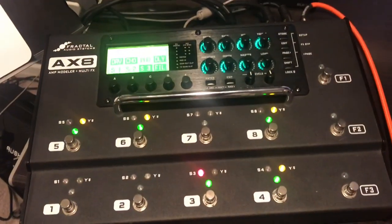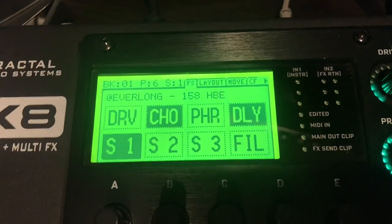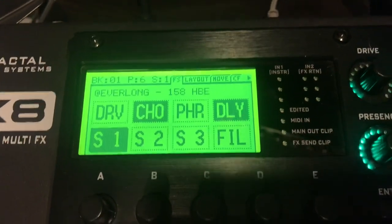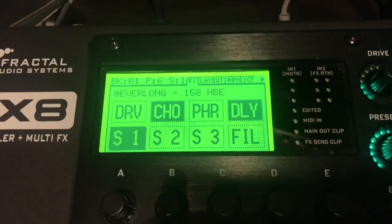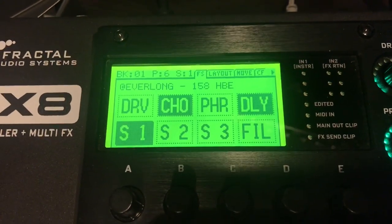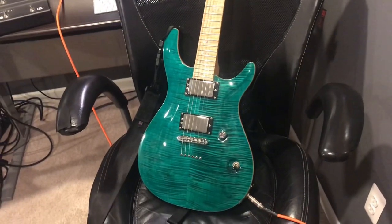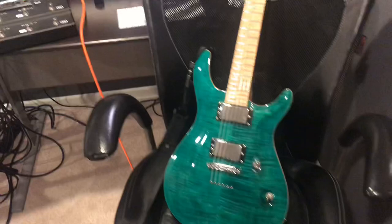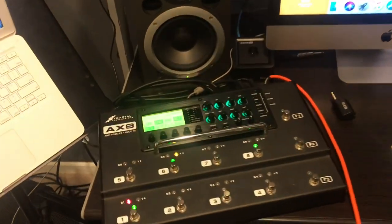I will be running the AX8 in true stereo because of how huge it sounds. Let's hear the Everlong preset — Scene 1, which is the HBE amp on the X setting — and then I'll show you Scenes 2 and 3, which is the HBE on the Y setting with a lot more gain. There's the drop-D guitar; it's a teal carbon Kiesel guitar with a fixed bridge.